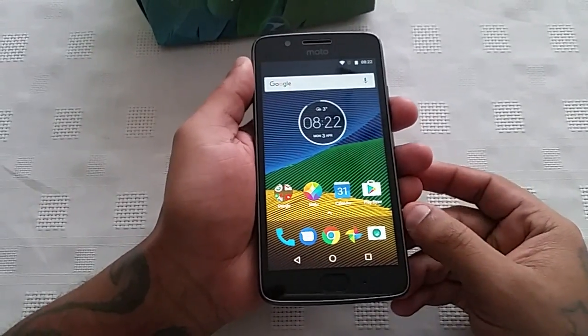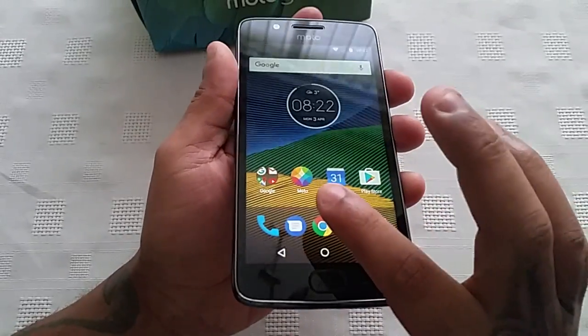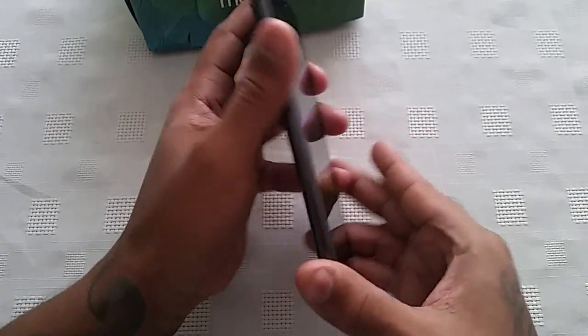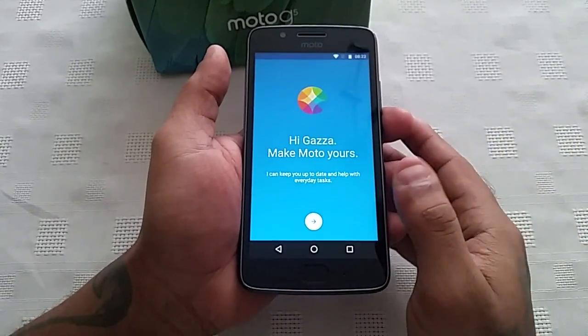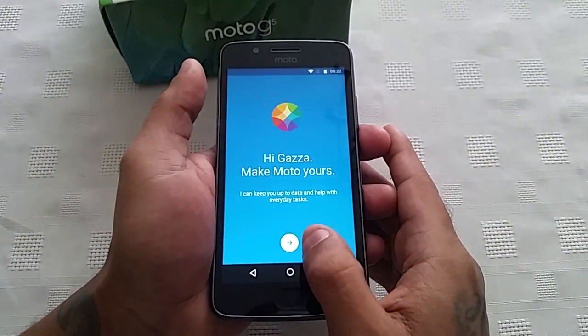It's your boy the Android Doctor back again with another video. In this video we're going to take a look at the Moto application that comes pre-installed on the brand new Moto G5. With this app it allows you to use some nice little features which Moto have added to this device.